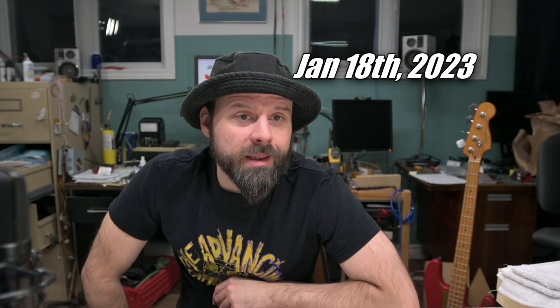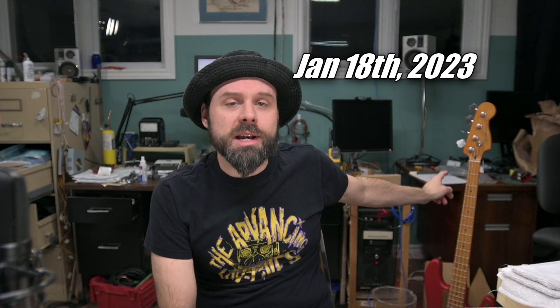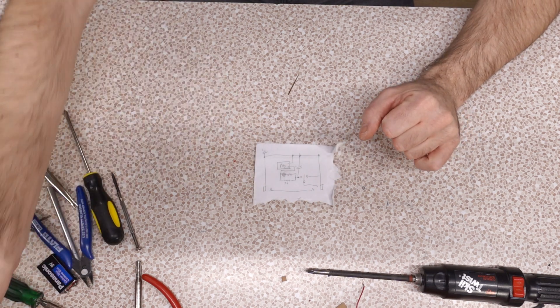In another episode that I might post after this one, I have a Squier P bass that I put EMG pickups into, but there wasn't enough room to fit a battery and I didn't want to route it out yet. I had been thinking about this, I was mentally prepared for it, and one night I scratched down this schematic on a piece of paper.